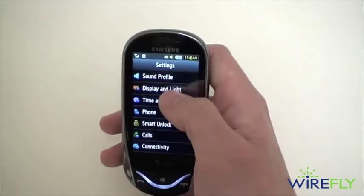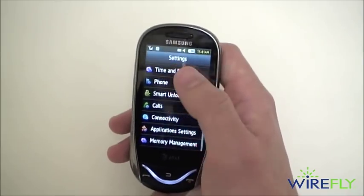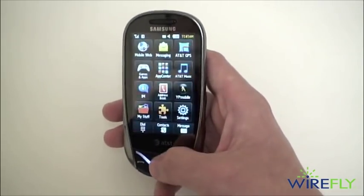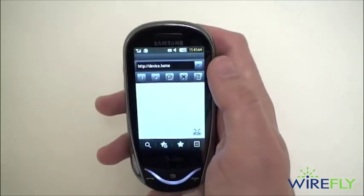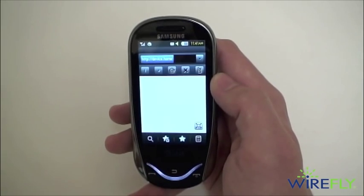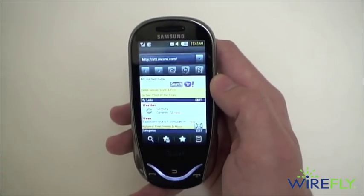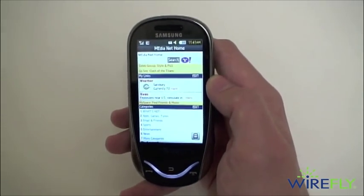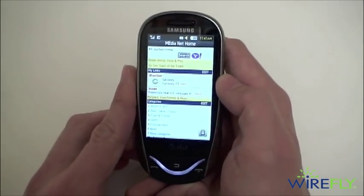Then of course your settings with a number of personalization options. Getting into the mobile web, we're currently loading up over AT&T's Edge network. Unfortunately the Sunburst does not support AT&T's 3G network, so you are going to be limited to Edge speeds.